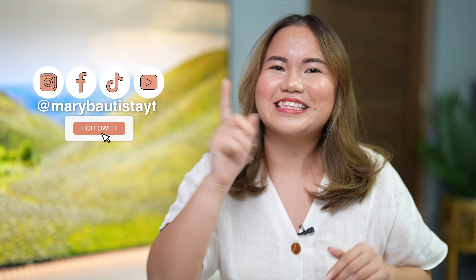Hey guys, it's your tech girl Mary and welcome back to our YouTube channel. Full energy tayo ngayon. Medyo kakaiba yung setup natin because we are not in our usual studio. We had to bring down all our equipment, as in lahat guys, para tayo ay makapag-review ng isang TV.